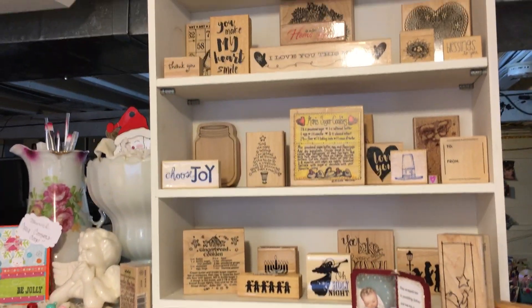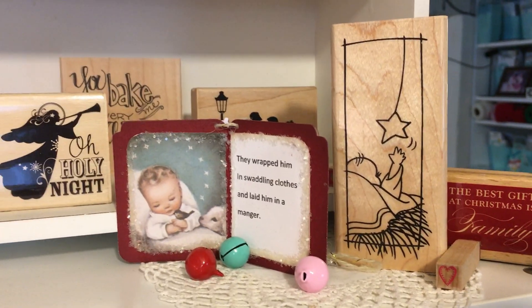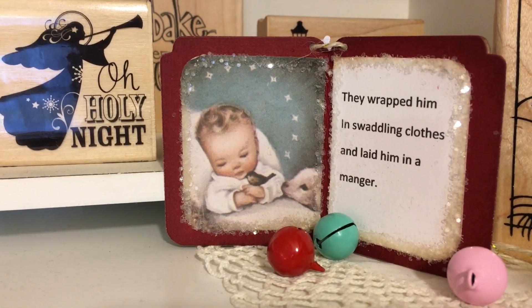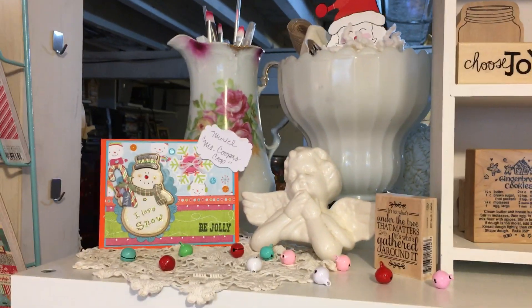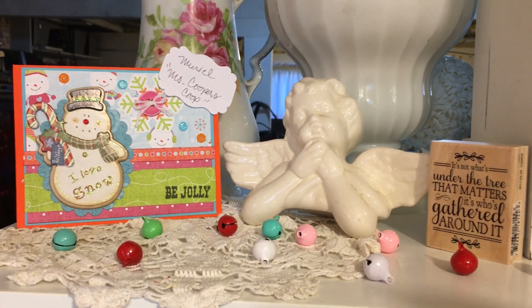Here I have all sorts of wood stamps, many that you've seen me use on projects through the years. Here's one of my favorite Christmas stamps and the little tag that I made this year using a vintage image. And then as you pan around, these are just some paintbrushes and trims and little jars, things that I've thrifted over the years.